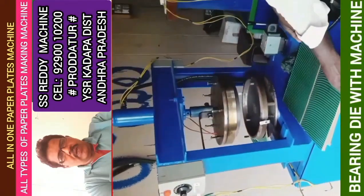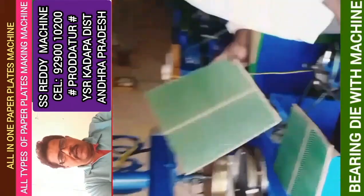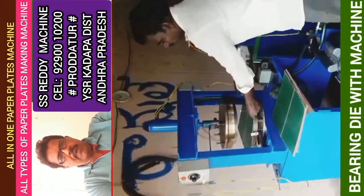All types of all-in-one paper plate making machines are available. This machine is available.